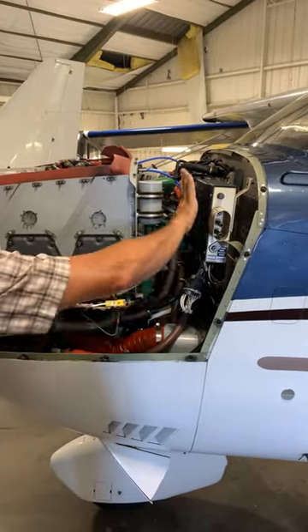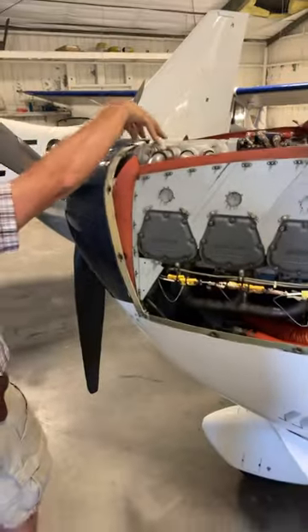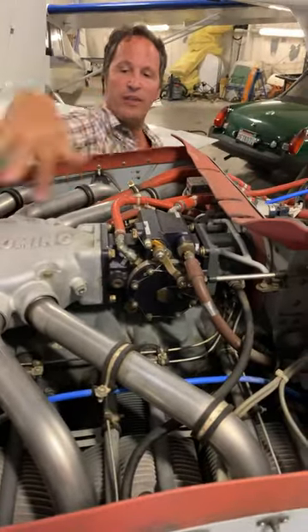This is the processing unit — the computer that runs the electronics in the engine bay. It's overhead induction, so the intakes are all on top. This is the fuel servo that's managing the fuel flow into the induction.